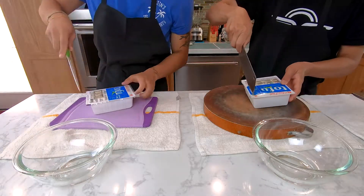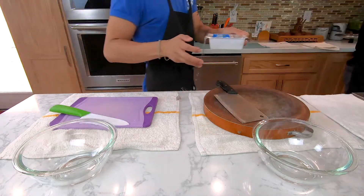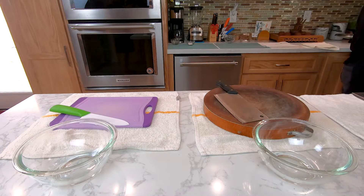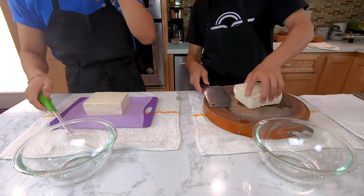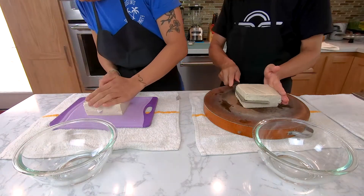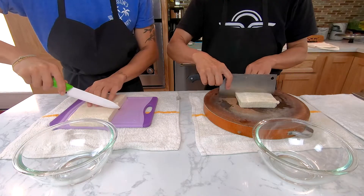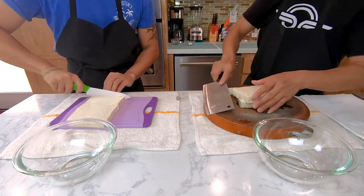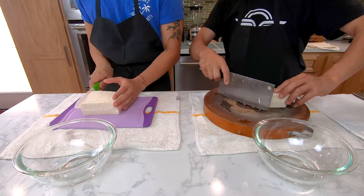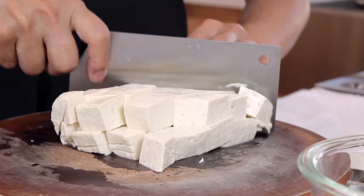To prep the tofu, cut around the ends of the top wrapper, then go to your sink and drain all the water inside. Then take out the big block of tofu and cut it sideways in half. Put them side by side, cut into strips, stack them, slide it sideways, and cut it diagonally. After that, put it all into a bowl.